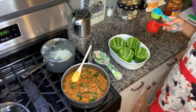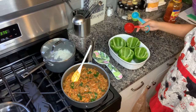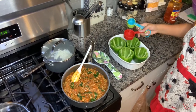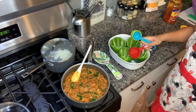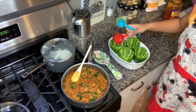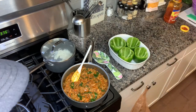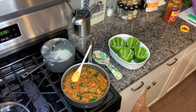The stuffing is finished. We're going to put a little bit of water in the bottom of the dish — it's going to kind of steam and help the peppers cook and keep them from burning on the bottom.